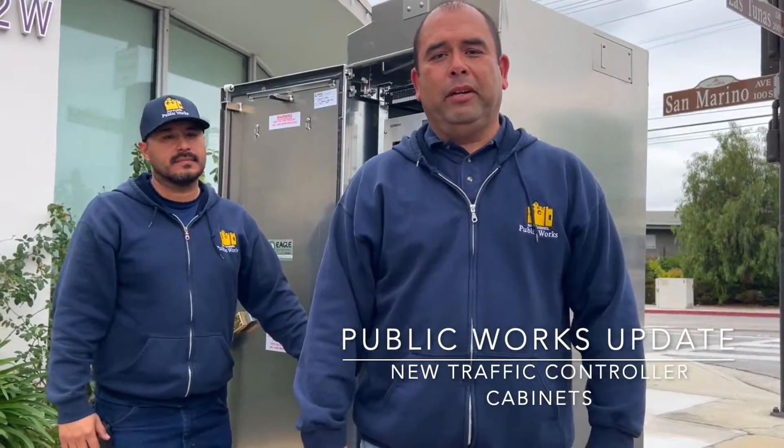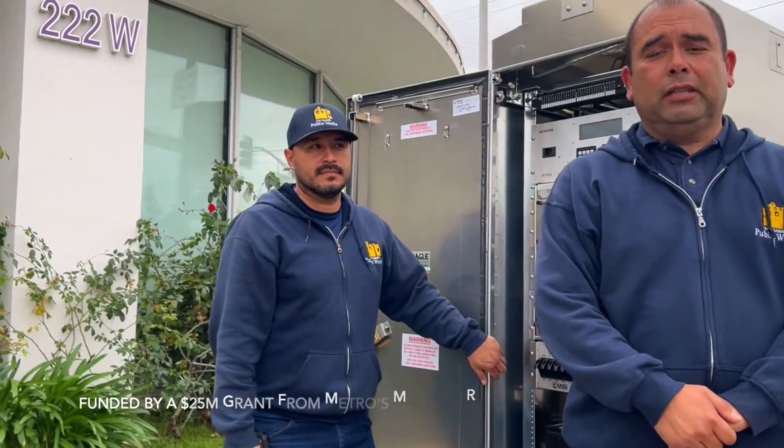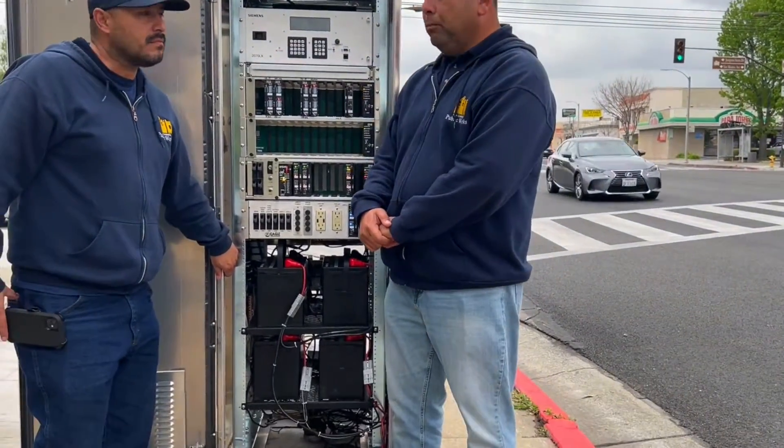Hi, I'm Jerry, from the employer department here in San Gabriel. I'm here to introduce a traffic improvement project for the city. Metro funded $25 million for traffic improvements throughout the city, and one of the projects is to install new cabinets throughout the intersections here in the city of San Gabriel. We're going to be installing 30 cabinets, and they are being installed by our city staff.